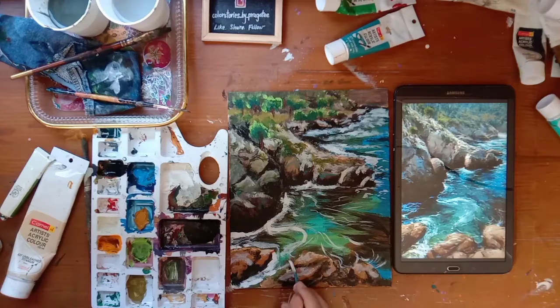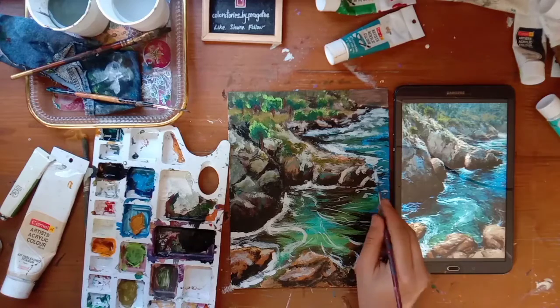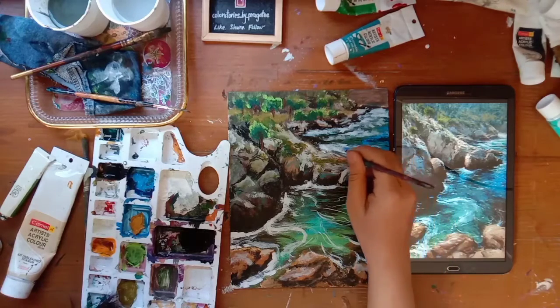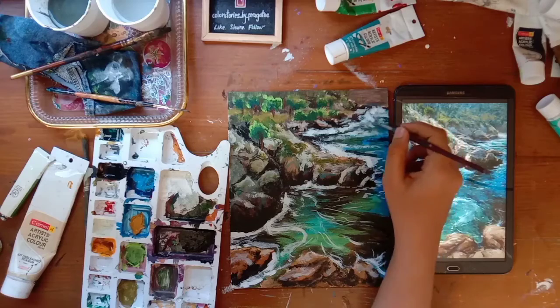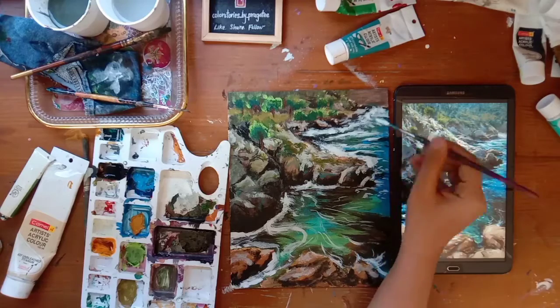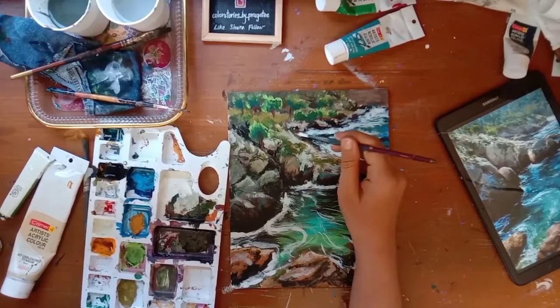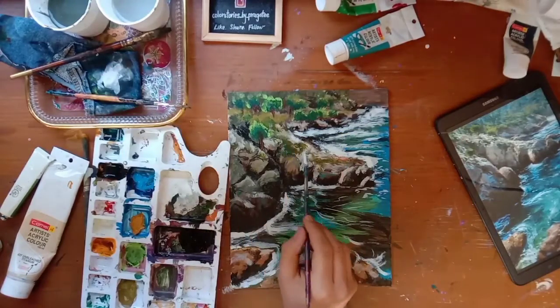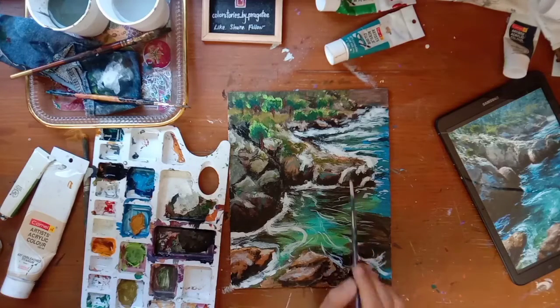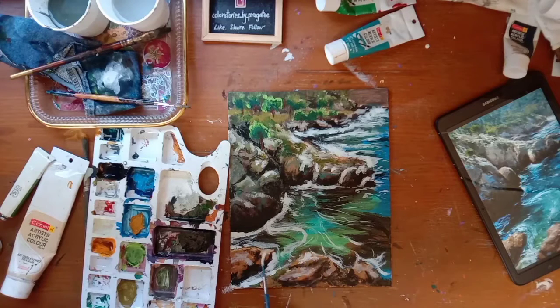We will also use some dark blue - that's the Prussian blue which will give it a more realistic effect. My hand has started to hurt already but it was worth it. I am already loving it. Let me know how you find it in the comments below.